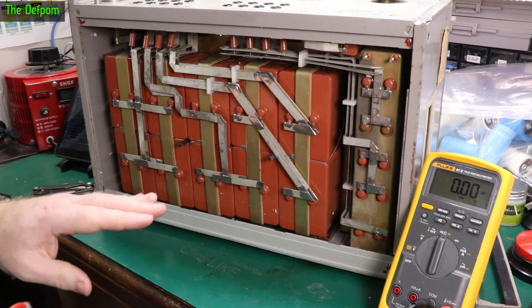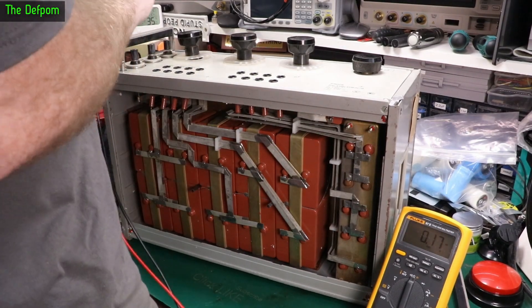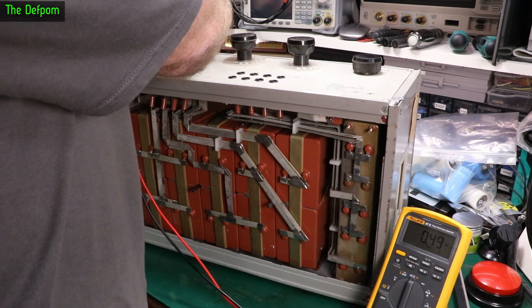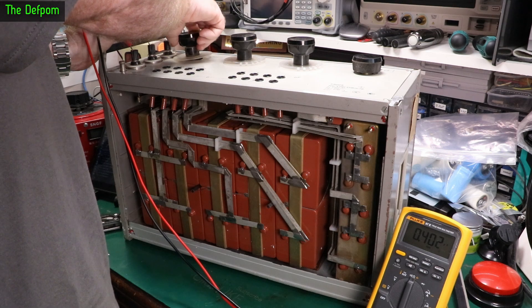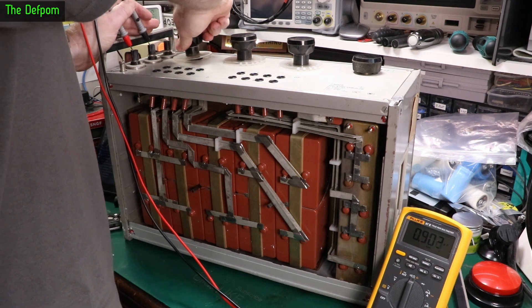So we also have the front panel outputs on here as well - we'll look at those. So we've got these connections, which is one and two. There you go. 200, 300, 400, 500 - yep, those are working good.